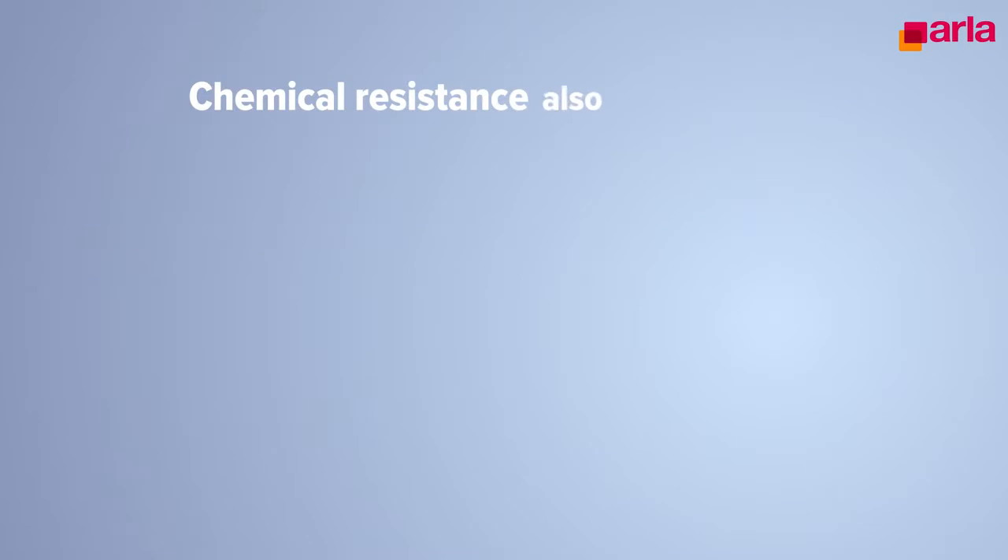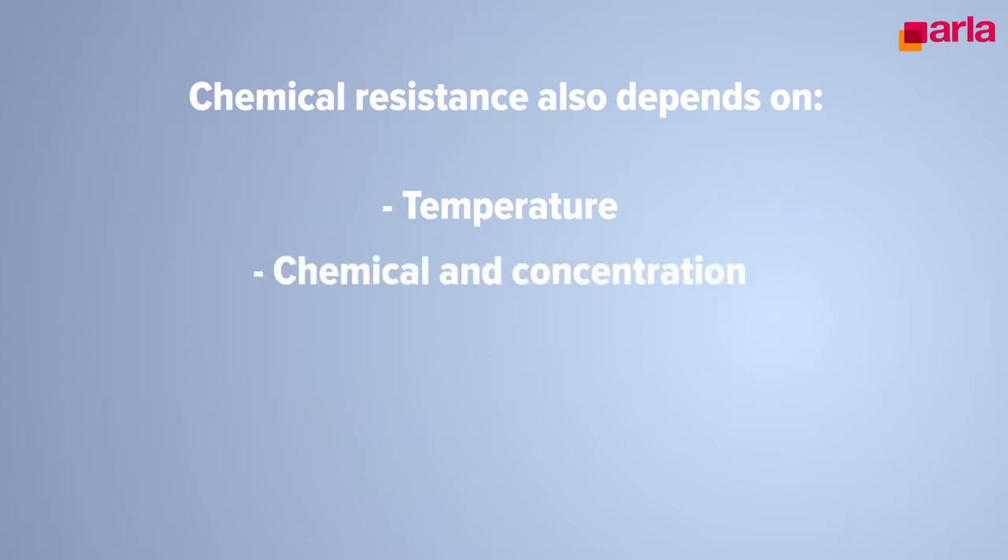Chemical resistance also depends on the following parameters: temperature, chemical concentration, exposure time, and stress level.